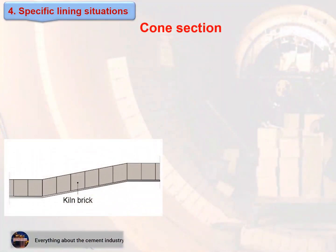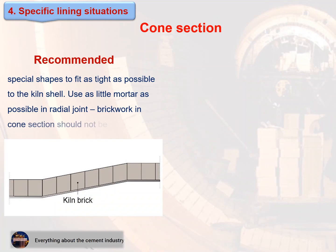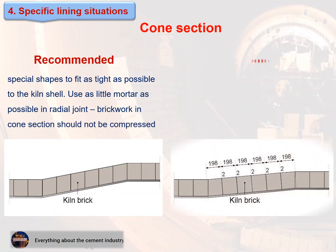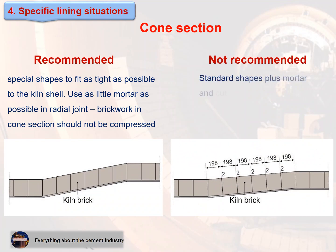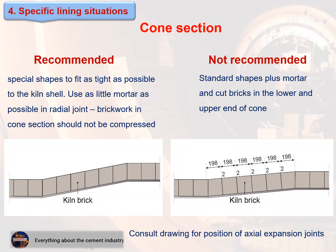Cone sections — recommended: use special shapes to fit as tight as possible to the kiln shell, and use as little mortar as possible in the radial joint. Brickwork in cone sections should not be compressed. Not recommended: using standard shapes plus mortar and cut bricks in the lower and upper end of the cone. Consult drawings for the position of axial expansion joints.